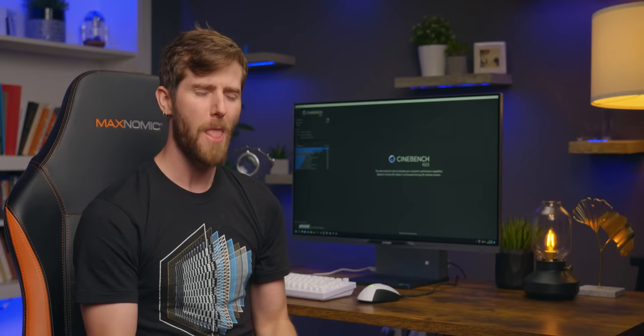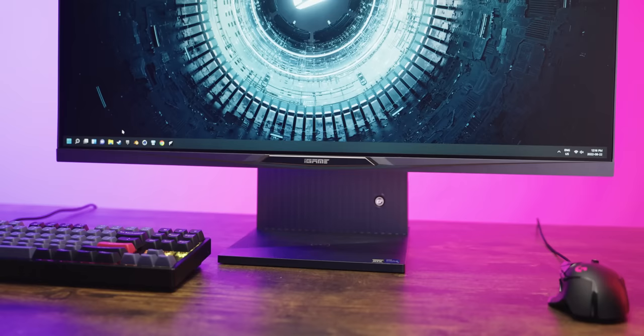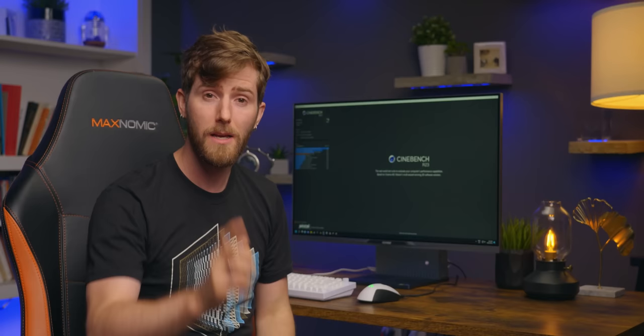On the surface, the new iGame G1 Plus from Colorful is an all-in-one desktop, but beating in its chest is the heart of a laptop. It's got a mobile Core i7-12700H, an RTX 3060 6 GB laptop GPU, and two 8 GB SODIMM memory modules all crammed into this stealthy stand behind the display. More on that later, but first I want to show you something unfortunate.